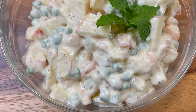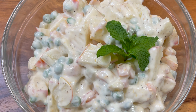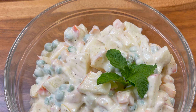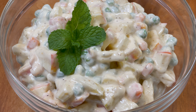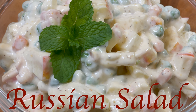Assalamu alaikum, my YouTube family! I hope you're all doing well. Today I'm back with another delicious recipe. This is a very easy salad that is served in restaurants, especially in Pakistan. I decided to try it myself and share this simple, delicious recipe with you. So let's make together a very delicious Russian salad.